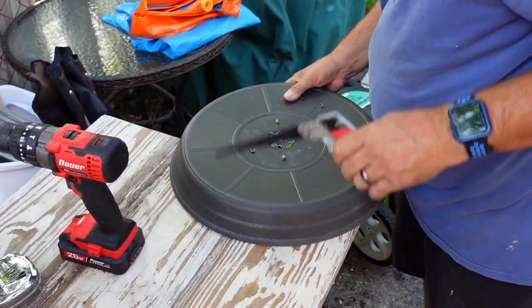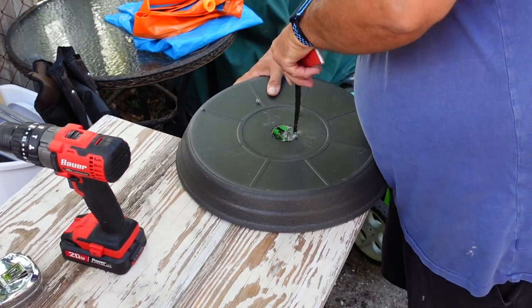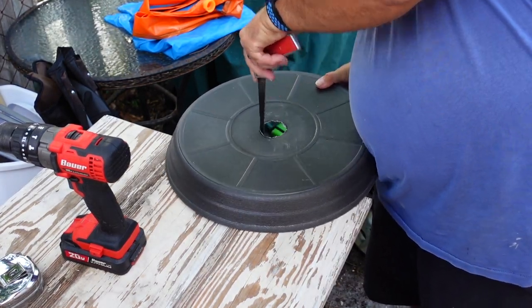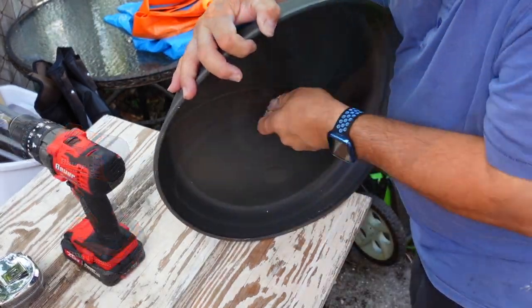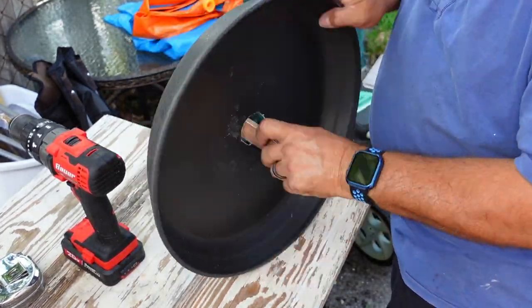In order to get the PVC pipe through, we drilled a one-and-a-half-inch hole in the saucer to fit the pipe, using a drill bit and a small saw to make the circle. If you have a jigsaw that would probably be best, but we worked with what we had. After that, we used sandpaper to sand off the rough edges.